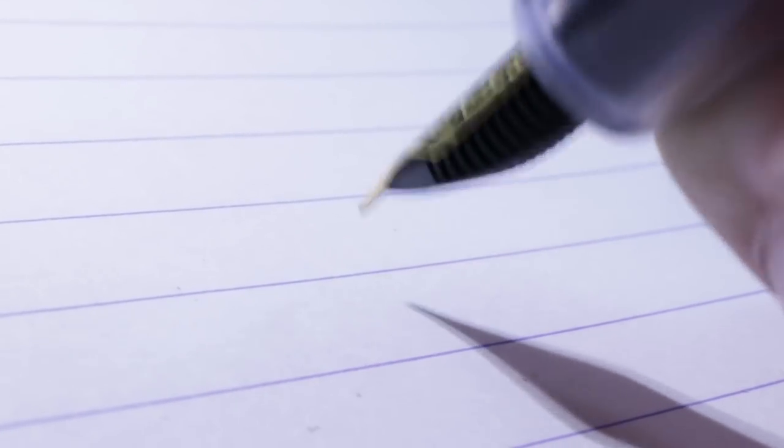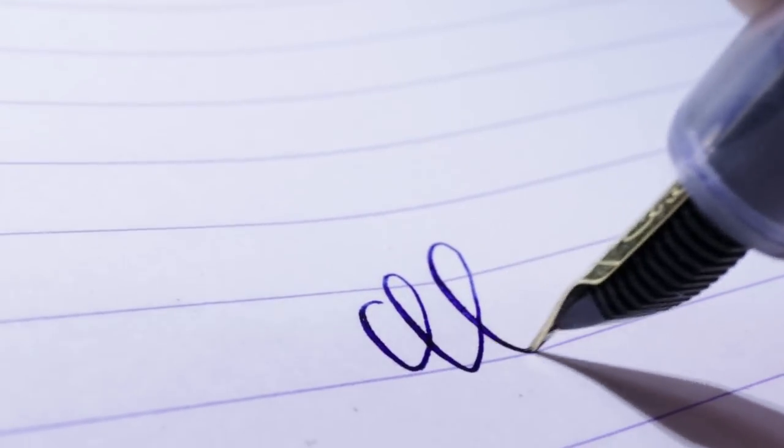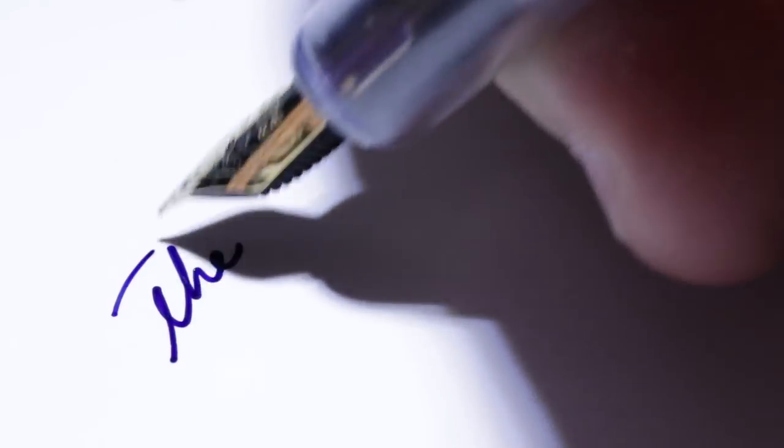The cool thing about this nib is that while there is a bit of feedback, you can squeeze some very nice line variation from it — this nib does flex. It is really hard, but when you apply pressure and slow down, this nib certainly can provide some nice contrast between thick and thin lines, which makes it really fun to write with. But if you're trying to take notes, you can certainly write with this nib pretty fast.